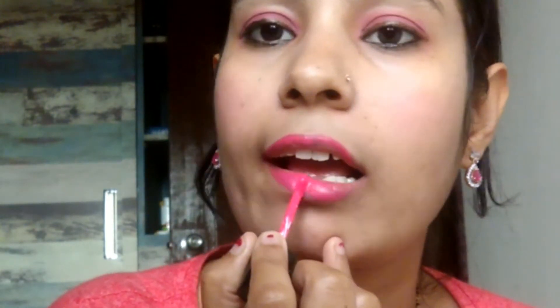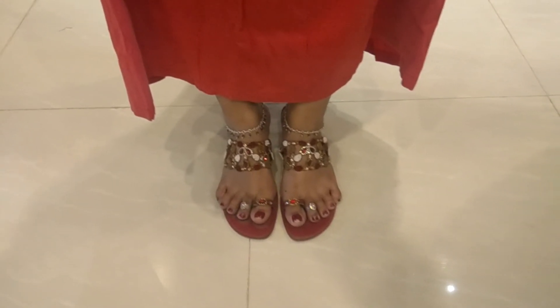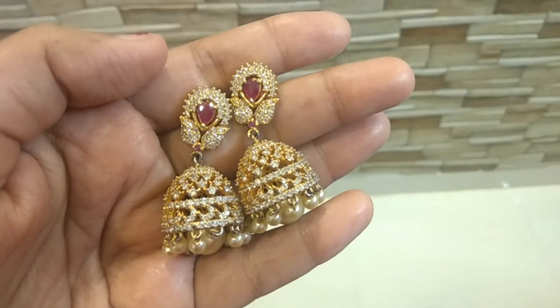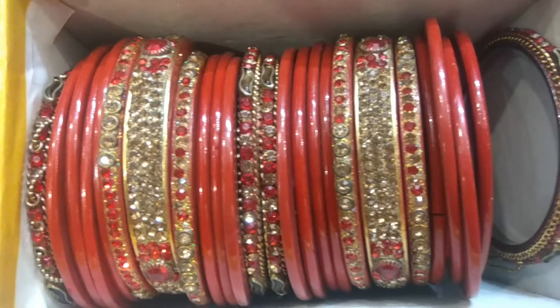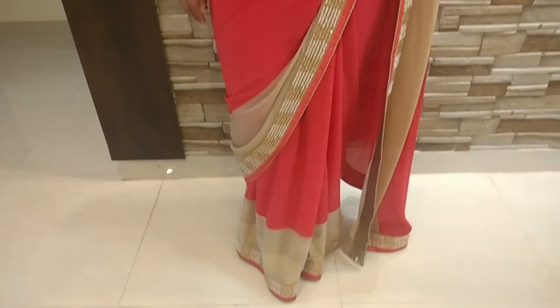My eye makeup is complete. I have made a matte lipstick which is in a pink shade. Now my makeup is done with everything in pink.